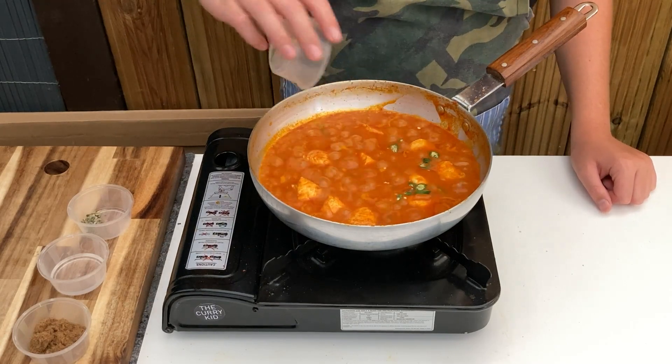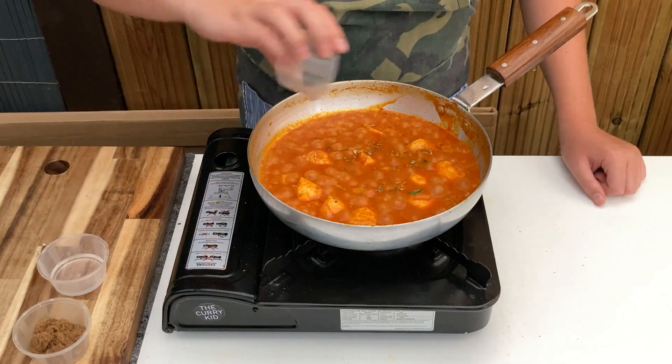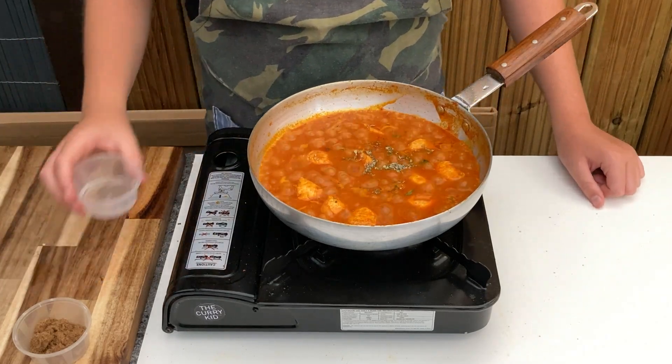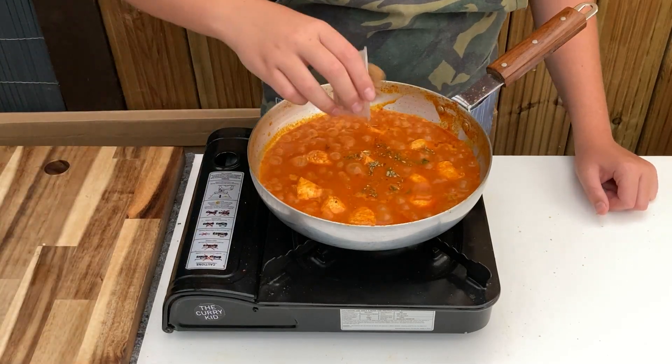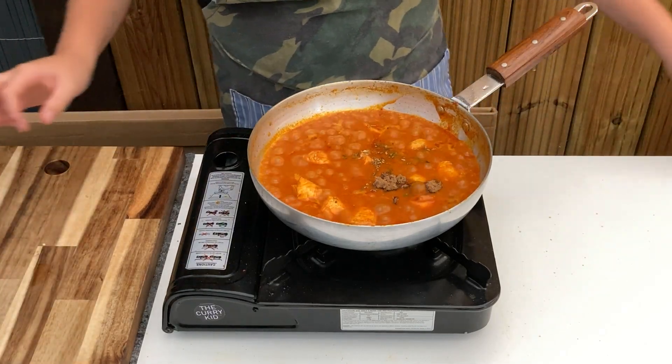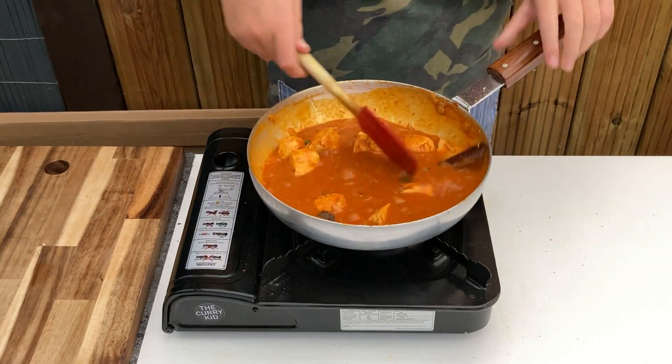Add in the sliced green chillies, sprinkle over the methi crushing it in your fingers, and tip in the white vinegar and brown sugar. Stir through and allow to reduce to your desired consistency and until your choice of protein is cooked through.